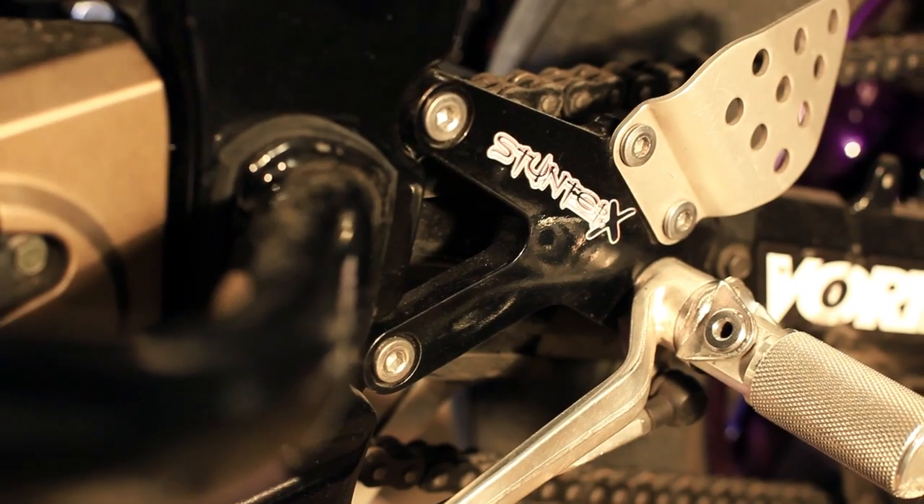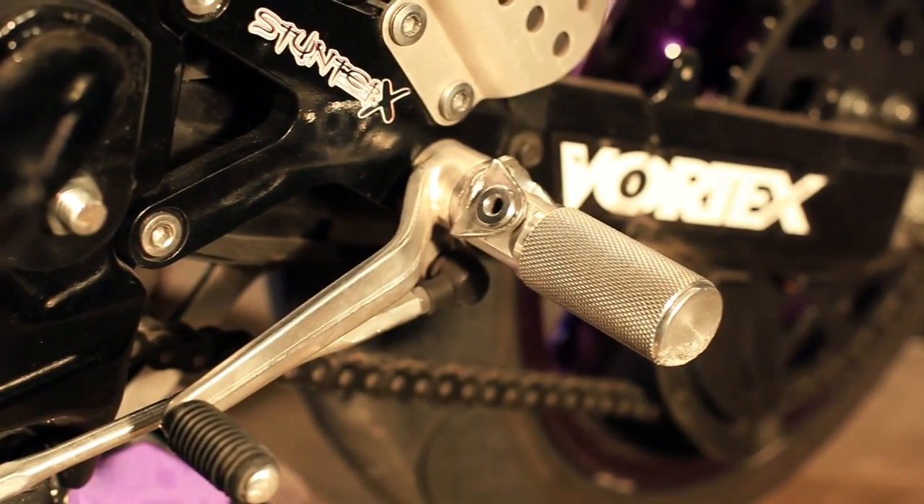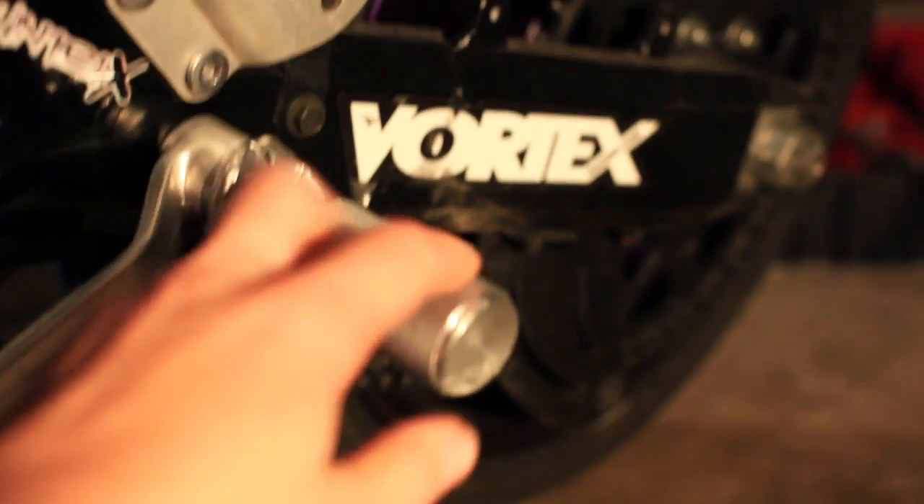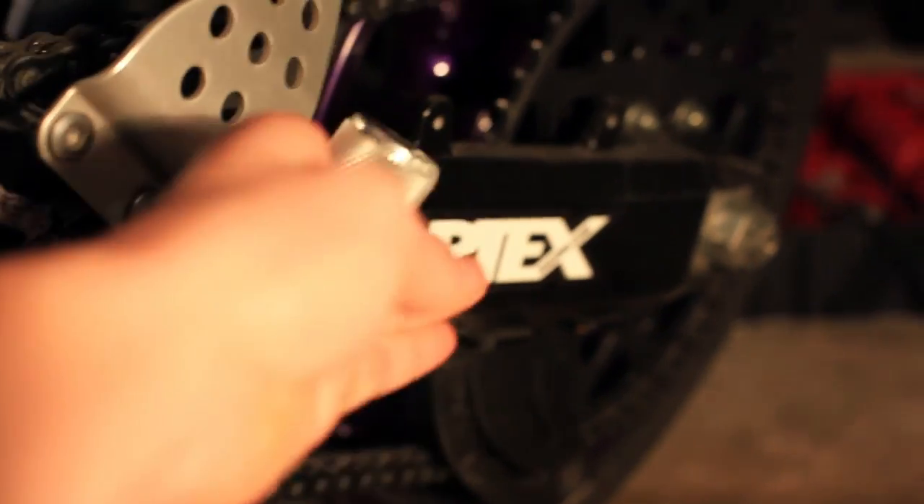I'm running Stunner X rear sets this year. I love the design — they're super simple looking, strong, and they do the job great. I also have the foldable fatty pegs on them, which I love. They don't dig into your foot when you're doing wheelies, they feel great, and they're nice and sturdy. You can also get those at StunnerX.com.